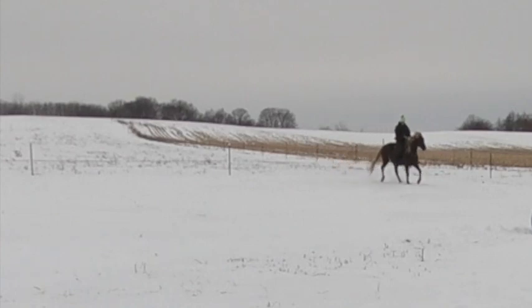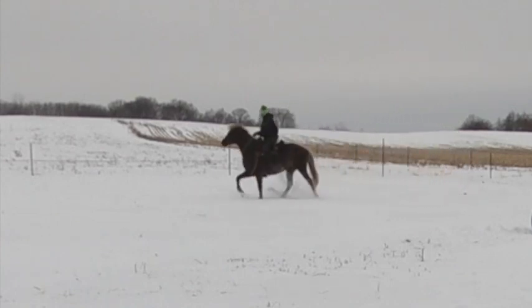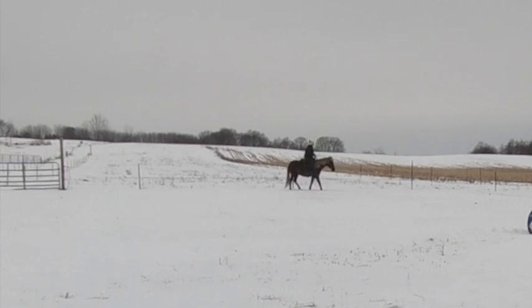Asking him to back up off his face. Asking him to canter now and pick up the right lead — slow canter at first as we build the speed into a stop. And again backing off of body language alone.